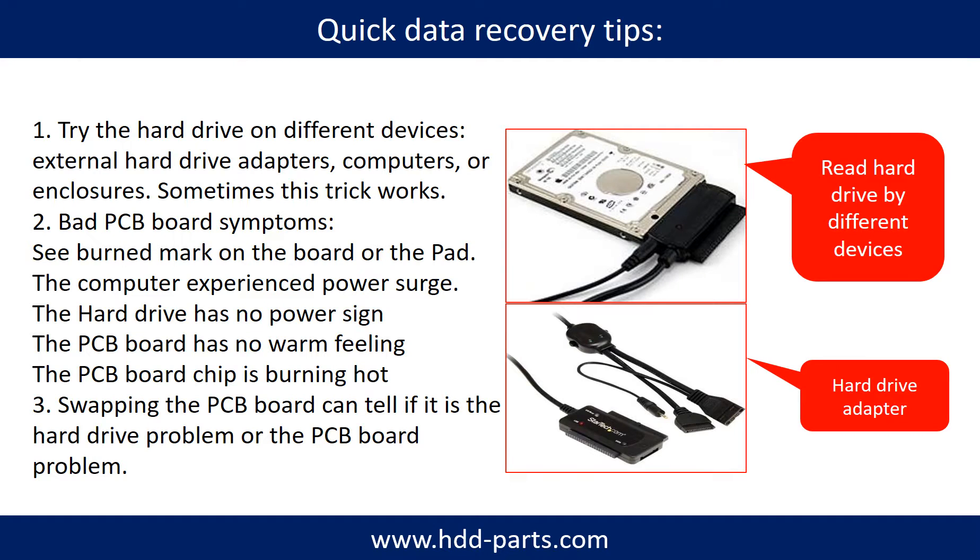There are some simple ways to recover data from a hard drive. One of them is to try to read the hard drive with different devices, like different external hard drive adapters, computers, or enclosures, because different devices use different ways to read a hard drive and sometimes this trick works. Another way is swapping the hardware PCB board. Swapping the PCB board can fix the problem caused by the PCB board. There is a cost in swapping the PCB board, but it is way cheaper than sending a hard drive to a data recovery firm.